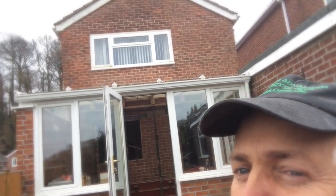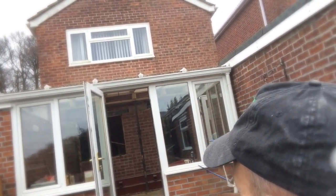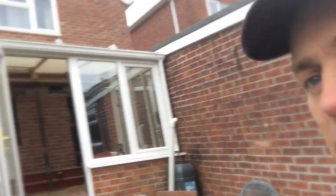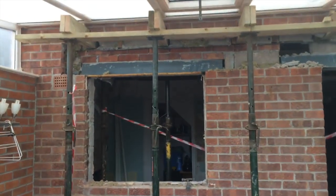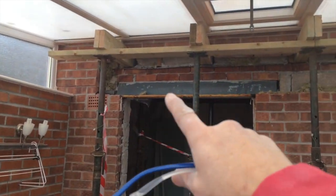The guys are doing some major work on this refurb. If you look now, the whole of this house is held up on these acrow props that we've put up, supporting the whole house. We've got some steels to go in. Jamie's the man on the case — he's doing a fantastic job.